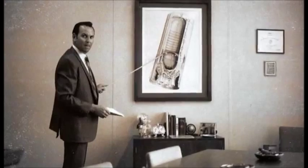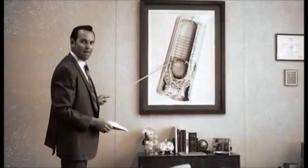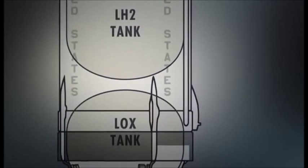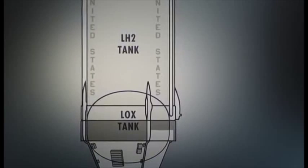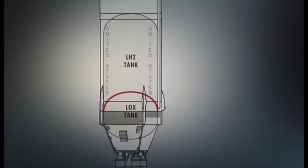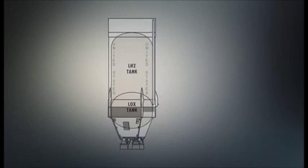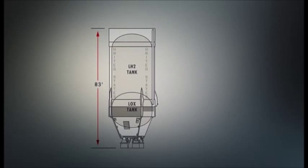This was the biggest challenge on that stage — to have one bulkhead to separate the two fuels. The stage would now have only one tank, and the fuels would be separated by just one divider, known as the common bulkhead. This arrangement had a double benefit: it got rid of one of the heavy bulkheads, and it reduced the overall length of the stage. But it also meant that two liquids, at vastly different temperatures, were right next to each other.